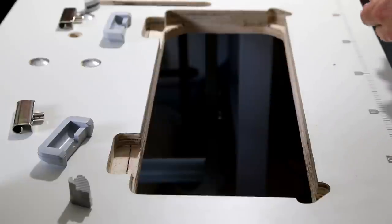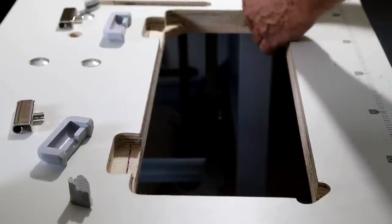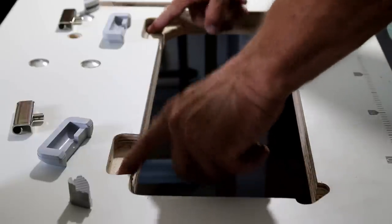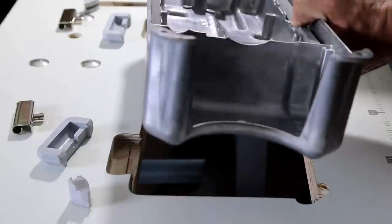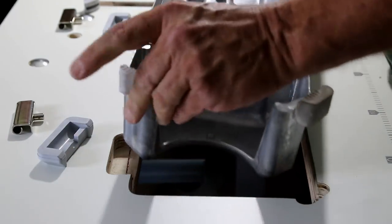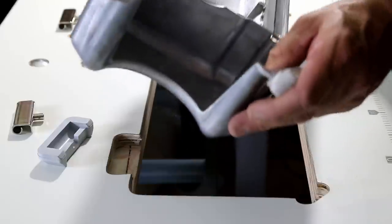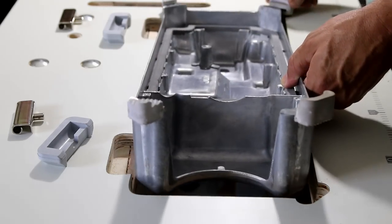The next thing is to install the oil pan. You may have to get out a Dremel tool or a file or something and make sure these will actually fit. You want them to be snug, but you don't want to tear them up putting it in. You take your oil pan and set it up to put in. You can see the corner pieces are different — the big corner pieces go in the front and the small ones go in the rear.